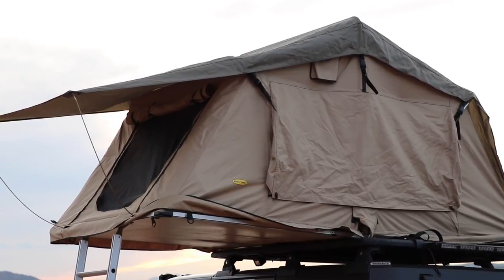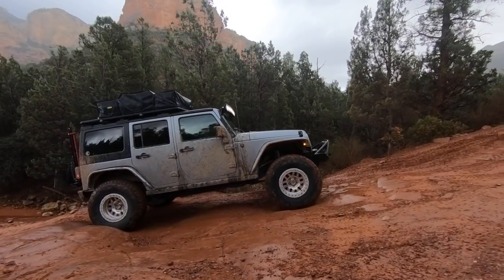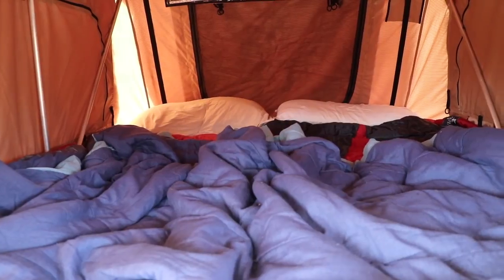Let me recap my pro and con list. Pro: the durability of this tent is really impressive for only $800 — all the fabric, poles, and hardware are holding up well. Another pro is the weight at only 116 pounds, which is light for a rooftop tent and matters both on and off-road and when taking it on and off. Another pro is the interior space — I'm 6'2" and me and my son, or me and my wife, can fit in there very comfortably. This is only the two-man tent and it's perfect.